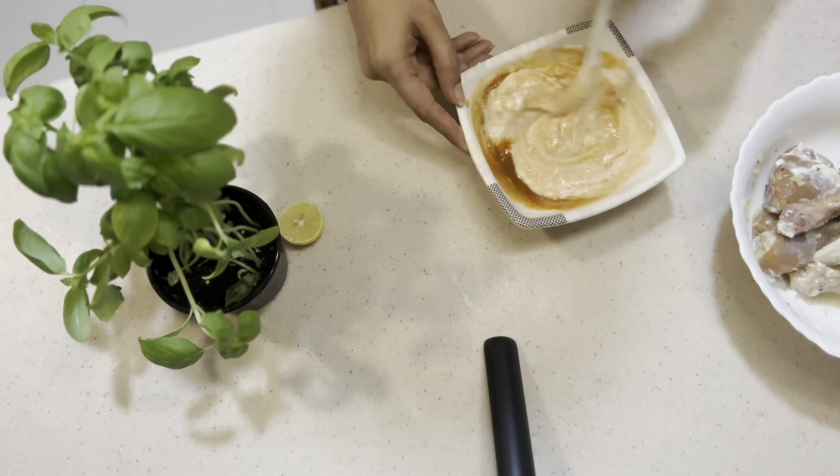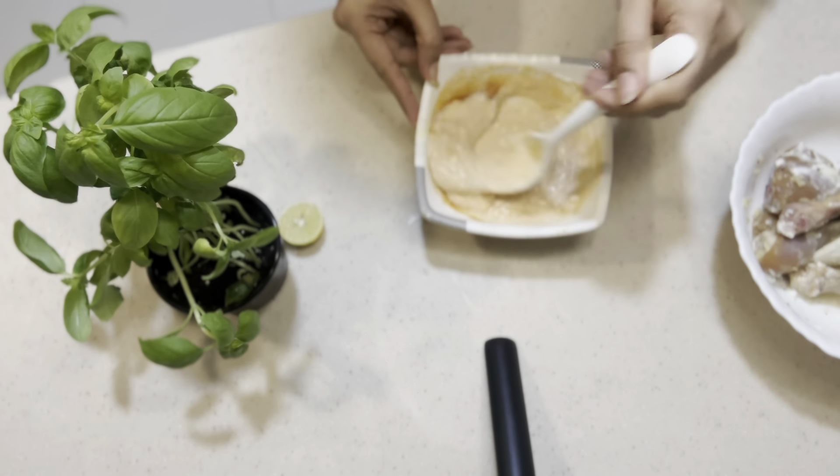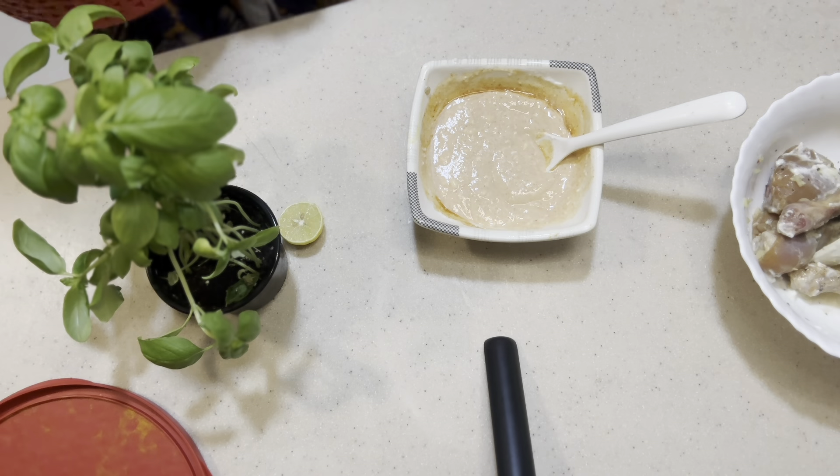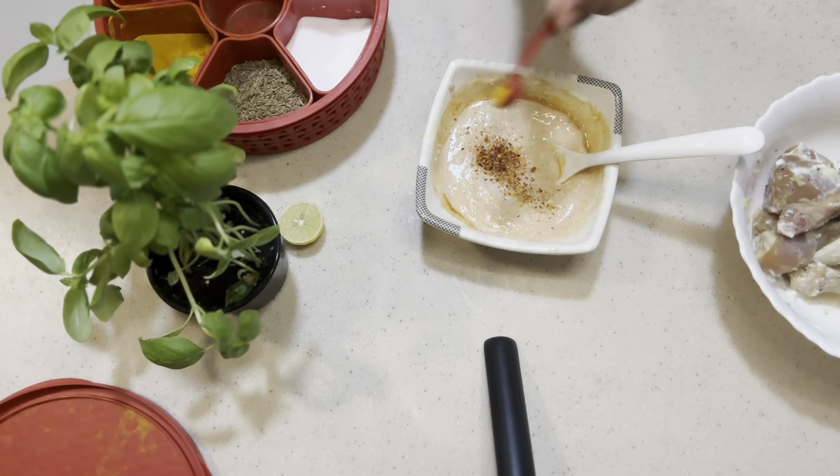I will share with you what ingredients you need. I used garlic, ginger, chili sauce, salt, red pepper, black pepper, and lemon.